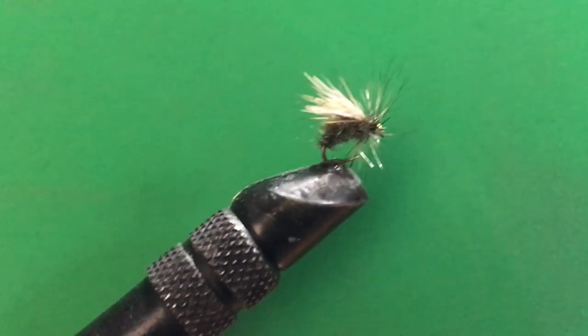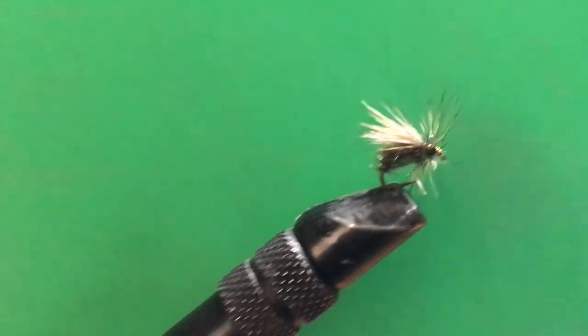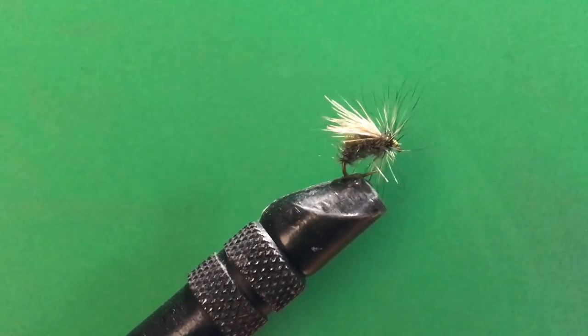Alright, here's the peacock caddis — deer hair wing on the front, peacock herl body. That's going to be it for today. If you like this video, check out my channel and subscribe. I'm going to start posting a lot. I want to get better at making videos — I'm not that good right now — but I'm just going to keep making them. See you later, please subscribe.